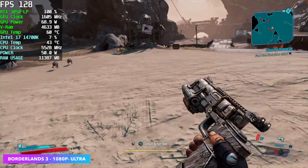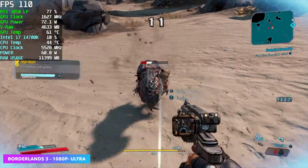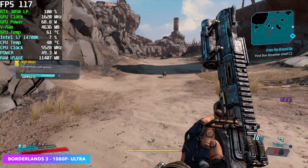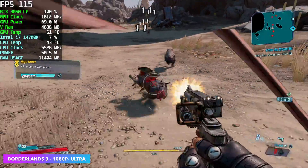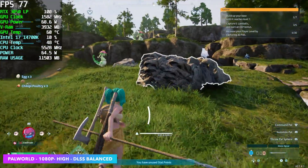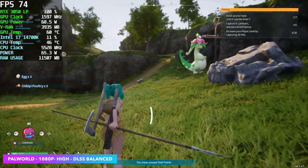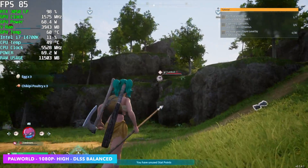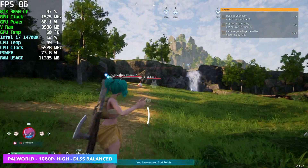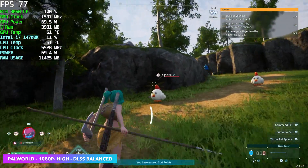Borderlands 3 at 1080p ultra with 100% resolution scale — no scaling needed here — we got an average of 108 fps, and I knew this was going to perform quite well. Palworld is one I wanted to test: at 1080p high with DLSS at balance, it brings the average up over 68 fps without DLSS to 76 fps on average with it enabled.